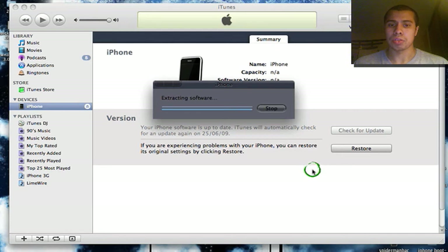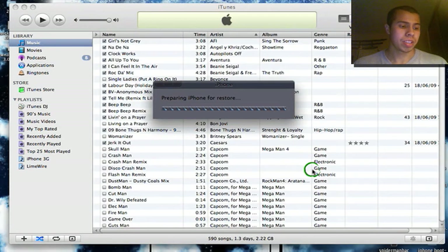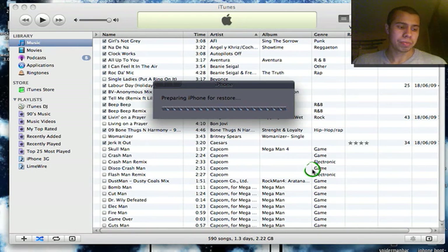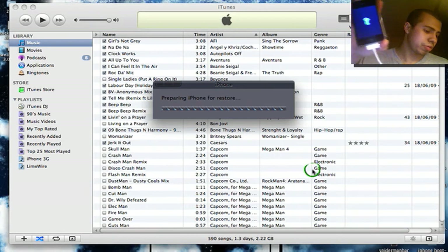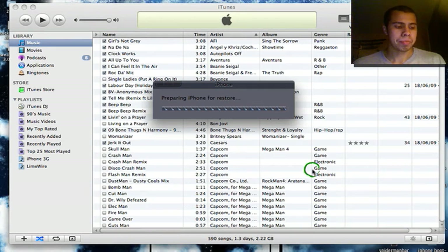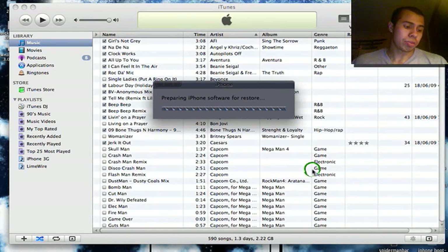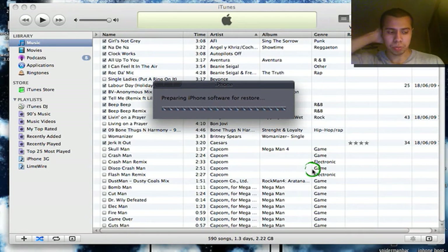You need to be connected to the internet because this will need to contact the iTunes Store. If you are not connected to the internet it will not identify it — it'll say 'could not contact the iPhone or iPod update service.' I got the white screen, which means it's working, and there's the pineapple — the PwnageTool logo — meaning it's working.